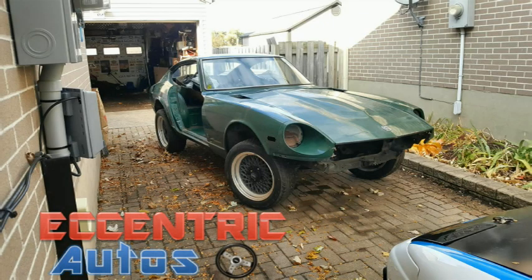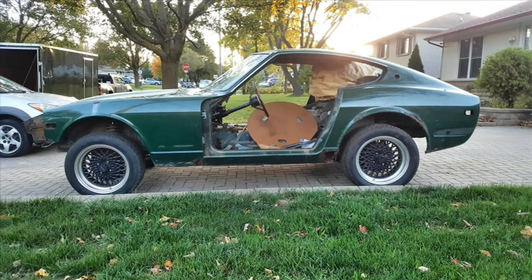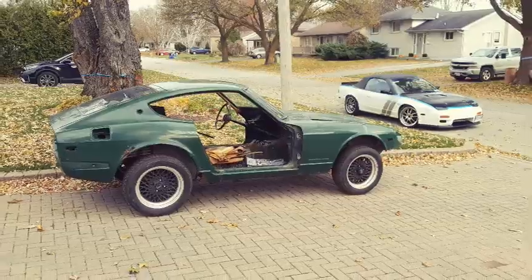Hey automotive enthusiasts! This introduction video of this Datsun 240Z will mainly be a slideshow of pics, which I do apologize for, but everything following this will be video footage.